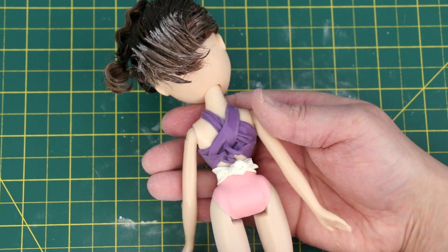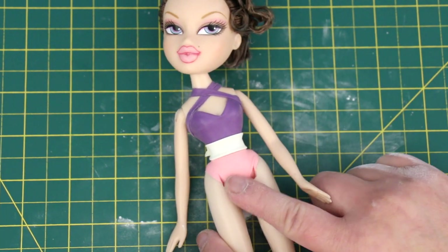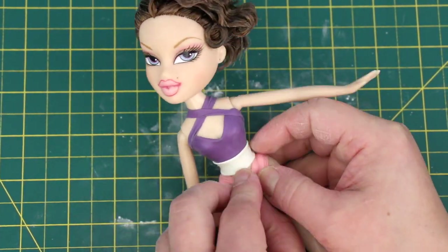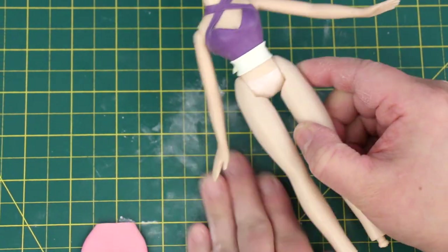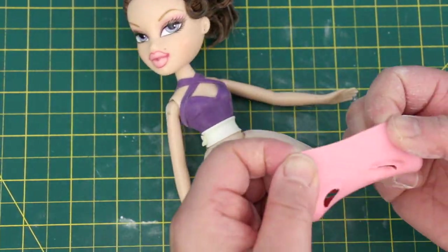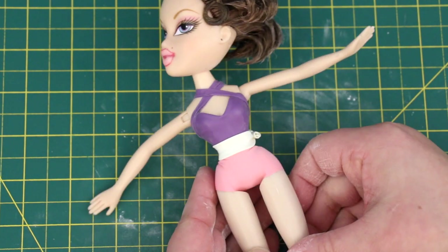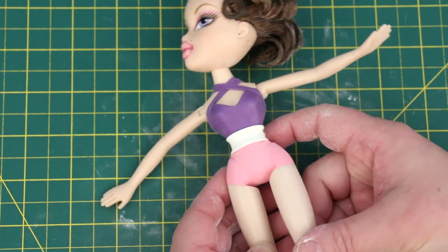I could have done this better. I'm going to change the bottom to this heart-shaped bottom. These look more retro — I really like them.